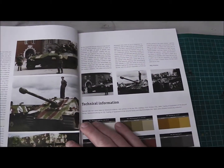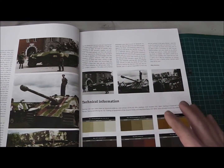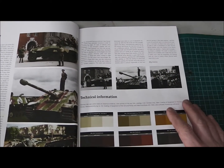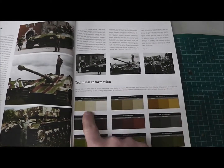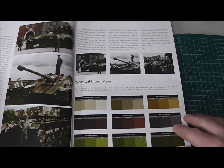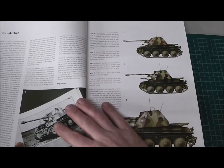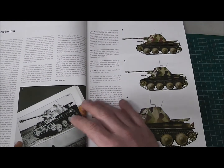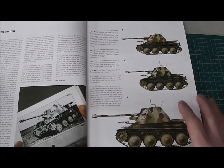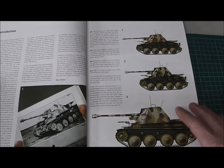Here on the first two pages we have the prologue from Mick Jimenez and some technical information about the German late war colors — the base colors, the lights and the shadows, and how to work with this. On the other side we have an introduction and technical information about how to read black and white pictures to create your color profile for your tank.